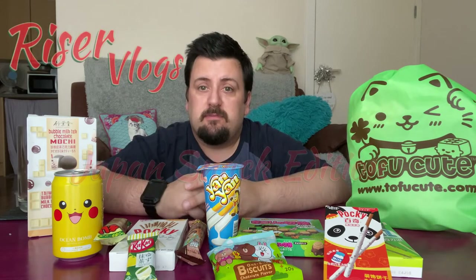Welcome back guys, today we're going to do something completely original that no one on the internet has ever thought of — I'm going to taste Japanese sweeties. I'm just going to get started.